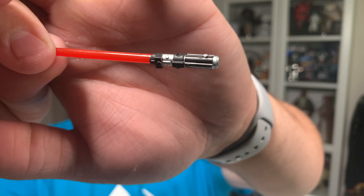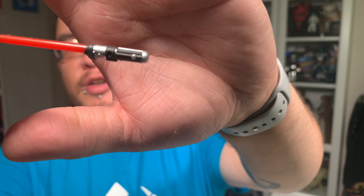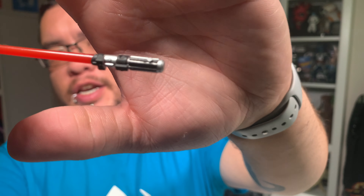On the left side of the box, you've got the Galaxy of Adventures logo at the top, and then you have some other figures in the lineup — the Chewbacca, the Kylo Ren, the Rey, and the Finn figure. I do have the Kylo Ren and the Chewbacca, and I'll be doing reviews on both of those as well. But let's get Darth Vader out of the packaging and take a closer look at him.